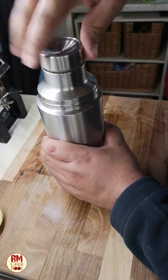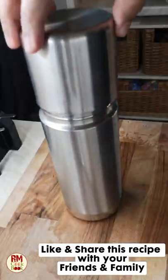Pour it into your flask, close it and have it throughout the day. Enjoy!